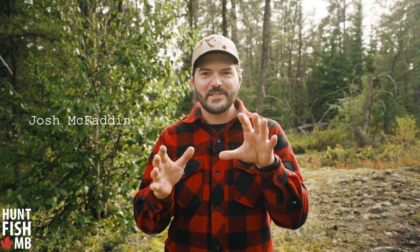Spatchcock grouse. You're probably wondering what the heck that is, and I like a recipe that uses the entire bird. We're gonna show you how to cook that up right now. This is spatchcock grouse.